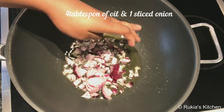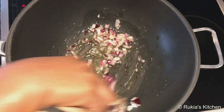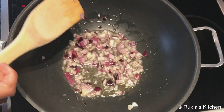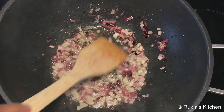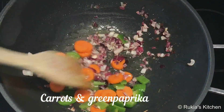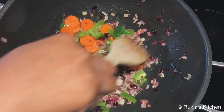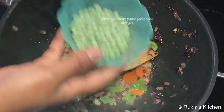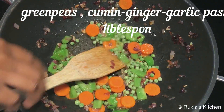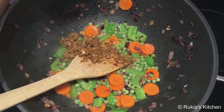In a pot, add four tablespoons of oil and one sliced onion and fry the onions till golden brown. Once golden, add carrots and green paprika and cook for about three minutes. Then add green peas and cook for at least 30 seconds, then add one tablespoon of cumin ginger garlic paste and stir for at least one minute.